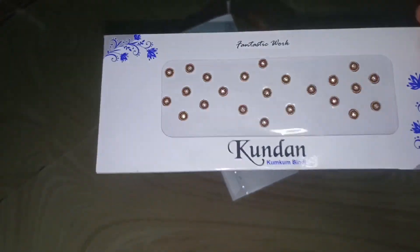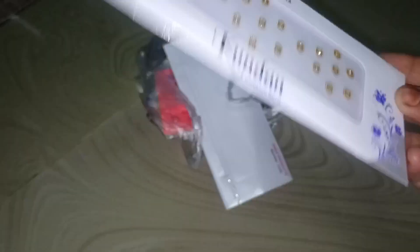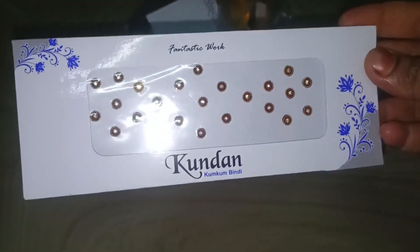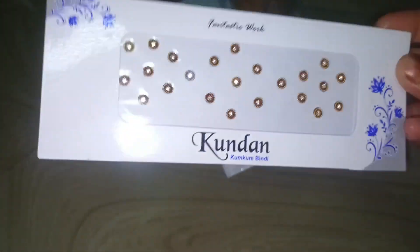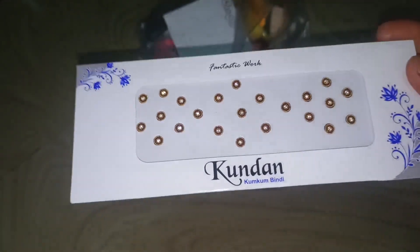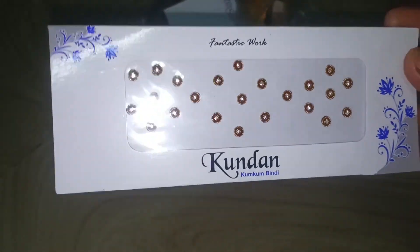If you use gold color, you can use it as a stone. You can add some extra brightness to your face. You can use it look-wise as a gold color. If you check the size, you can use it as well — I can use it as a size.